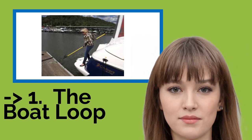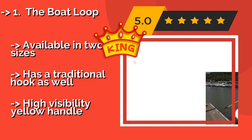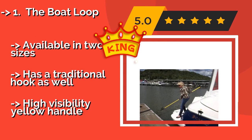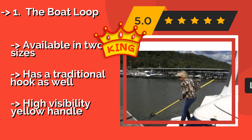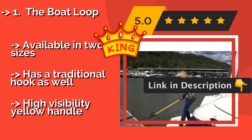The Boat Loop, about $110, is one of the easiest ways to catch a mooring cleat. Its generously sized loop can even be lowered around a large post on the pier. It also features a rubber pull stub good for pushing away again when it's time to launch. Corrosion-resistant finish, available in two sizes, and has a traditional hook as well, but with a high visibility yellow handle.